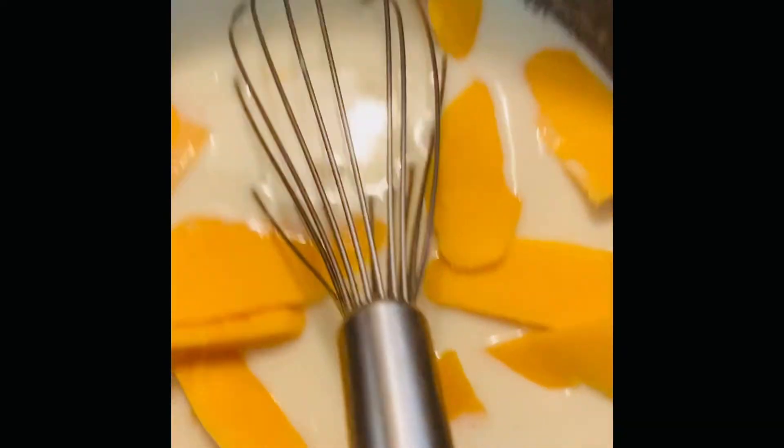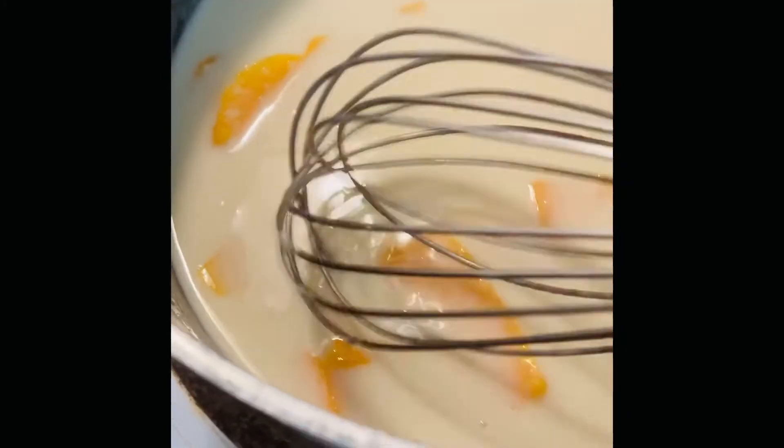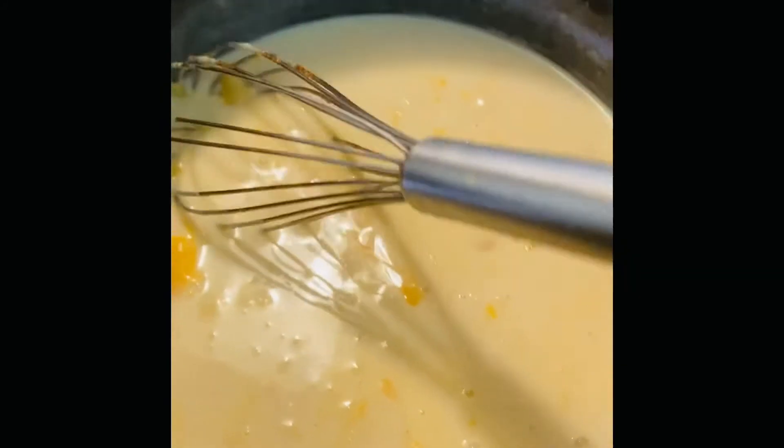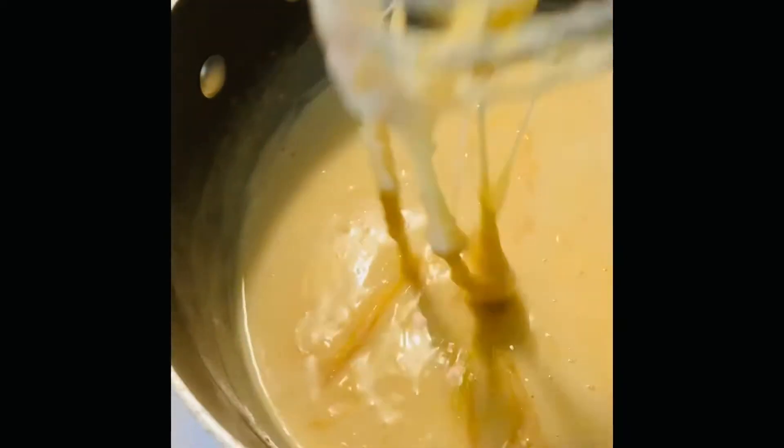I took half of the cheese and I just added it to the pot. You want to let it cook slow and make sure your cheese melts. I'm gonna let this cook on low and I'll be back.